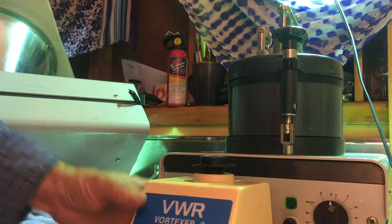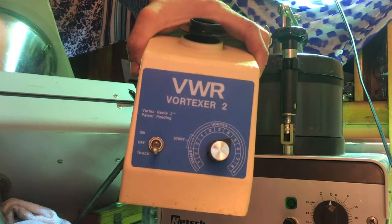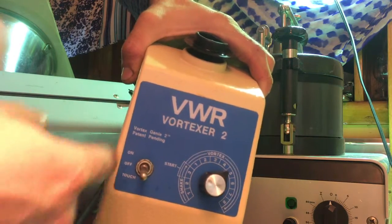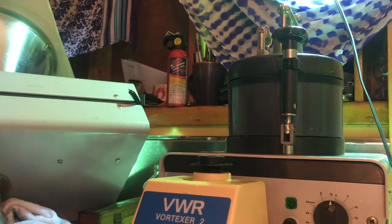Vortexer demo — here it is, the VWR Vortexer 2 with the speed control. It's got the touch activation, so it just turns on when you touch it, off when you touch it, or you can leave it on all the time.